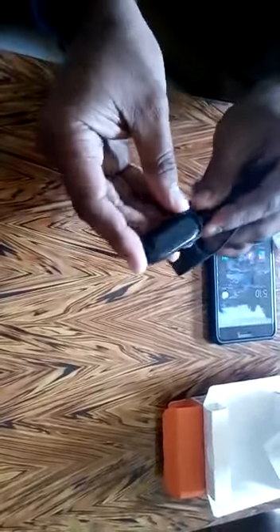So this is how you plug it, and then put it into the adapter, and you can charge it.